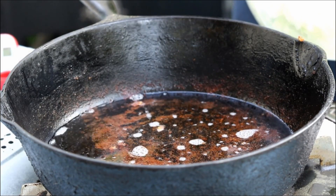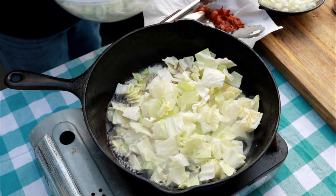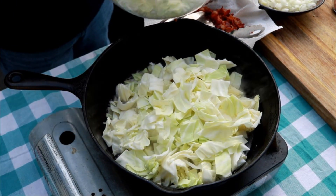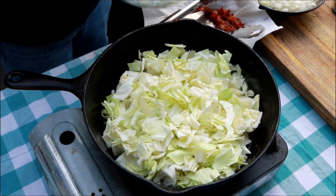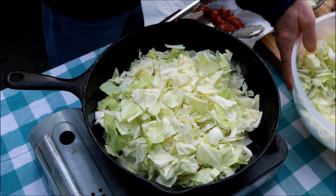Now we're going to take that delicious bacon grease. I've got a head of cabbage here I've chopped up. The whole head is not going to fit in this pan, so we're probably going to do about two-thirds to three-quarters of it.